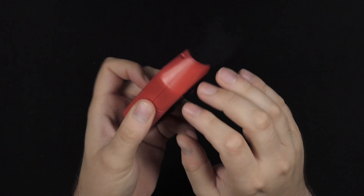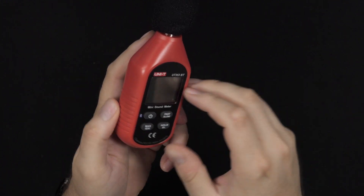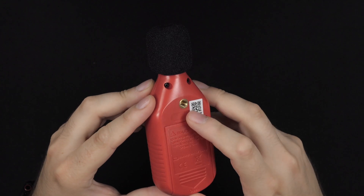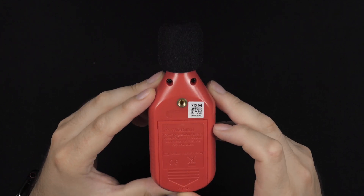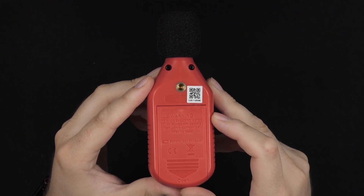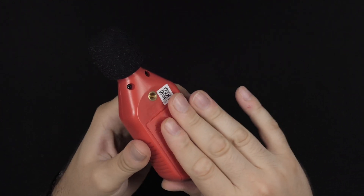It's all plastic construction, but it does feel quite durable. I definitely think you'll be able to drop this without it breaking a few times. There's also a quarter inch screw hole in the bottom, which is excellent for tripod mounting, which we're also going to take a look at in this video.